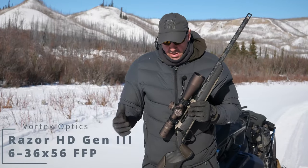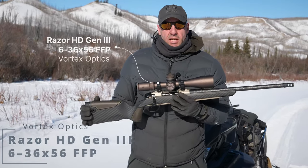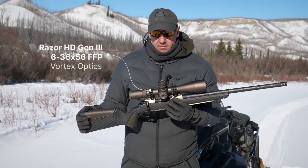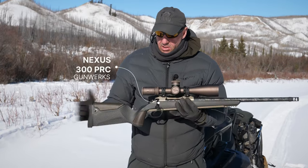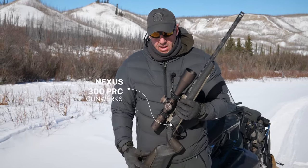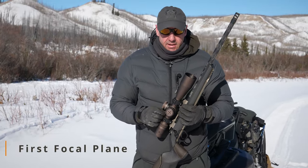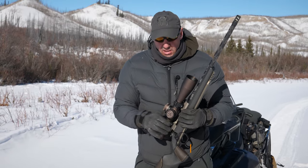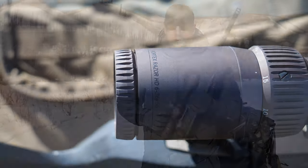Let's talk scope. This is my Vortex Razor HD Gen 3. It's a 6 to 36 by 56 objective, and I've got this on my Gunworks Nexus in the 300 PRC. This will reach out and touch things — first focal plane. It's a beefy scope, built to last and take a beating, and it absolutely will. So if you want to reach out and touch something, this is the scope.